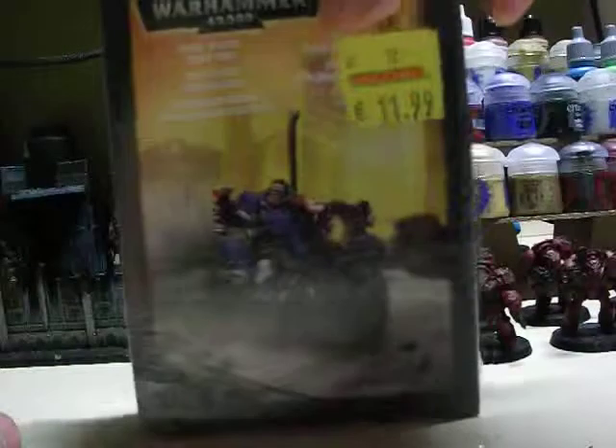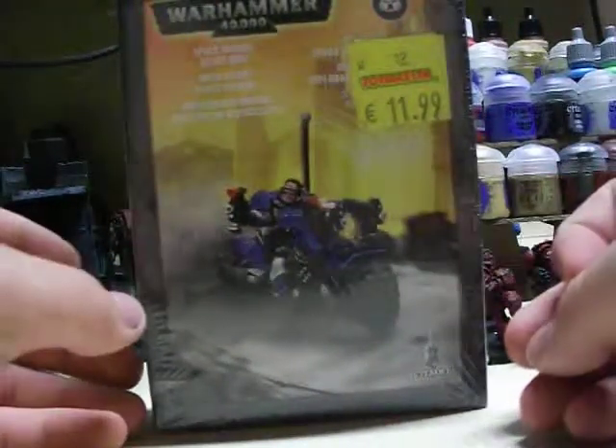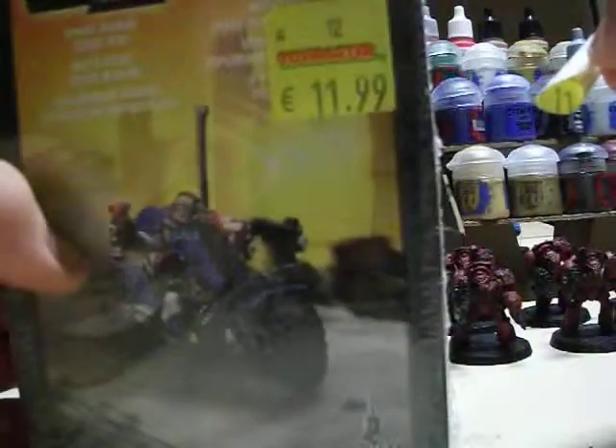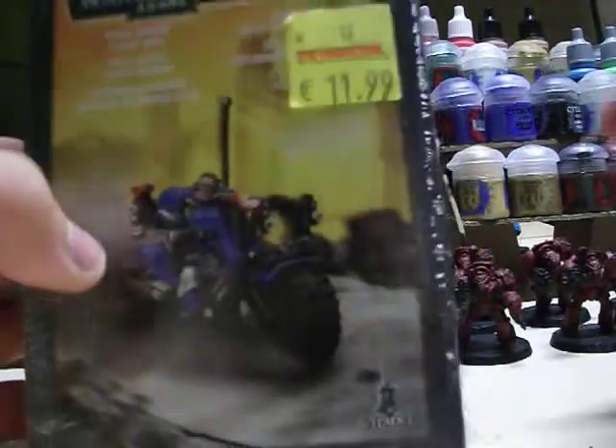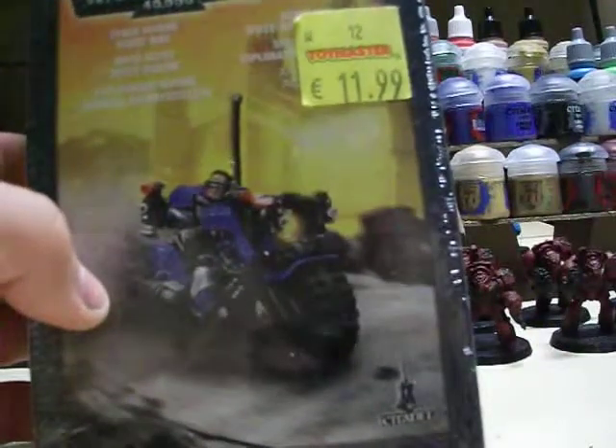I picked this up today — a Space Marine Scout Bike for 12 Euro. And beforehand it was also 12 Euro, so quite a big price drop there. I'm going to get this bag opened and see what's inside.